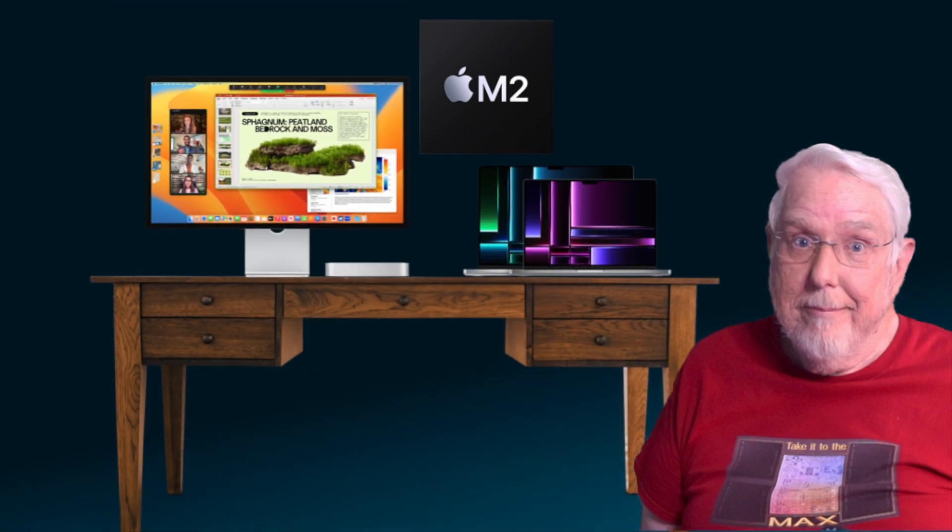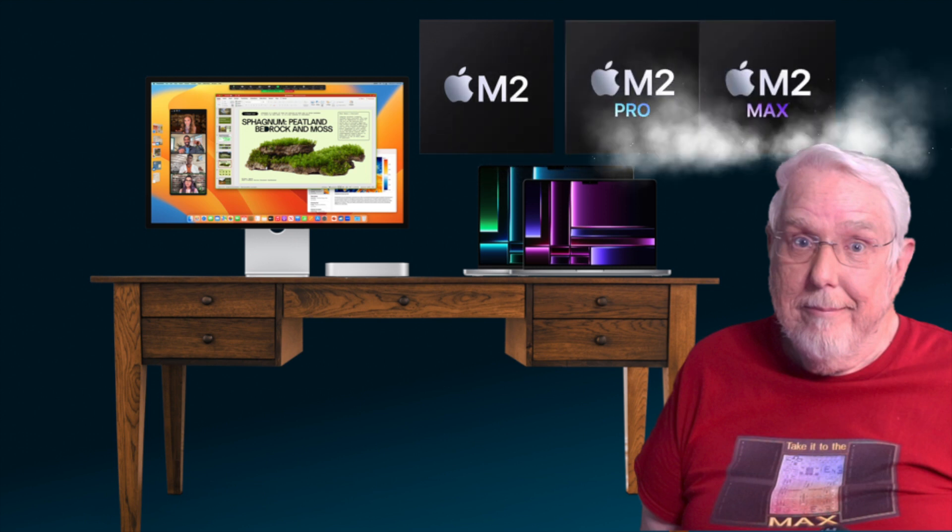When Apple introduced the new Mac Mini along with the 14-inch and 16-inch MacBook Pros, they also introduced the M2 Pro and M2 Max chips.